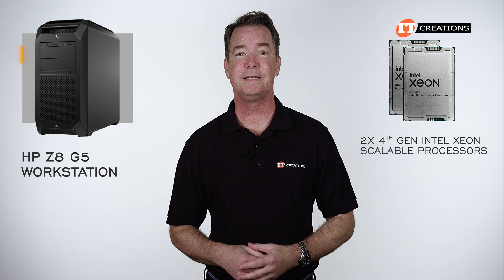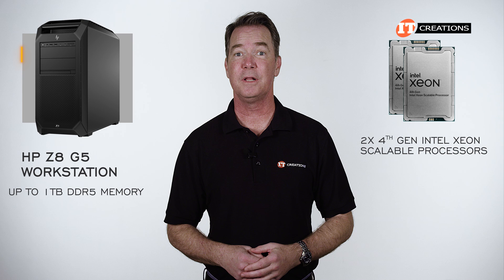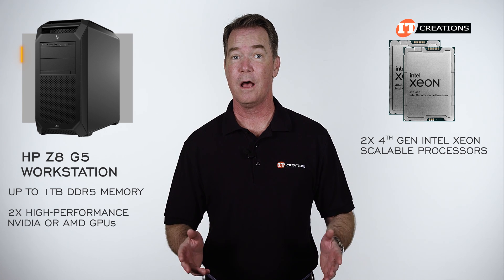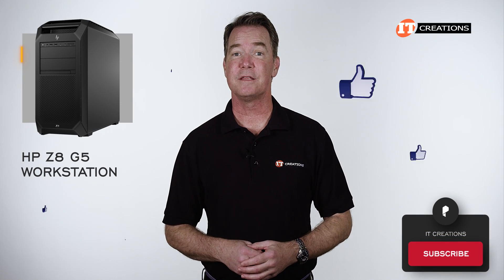I'm talking dual 4th generation Intel Xeon scalable processors, up to 1TB of DDR5 memory, plus support for two high-performance NVIDIA or AMD GPUs. If you like our channel, hit that subscribe button or give us the thumbs up.